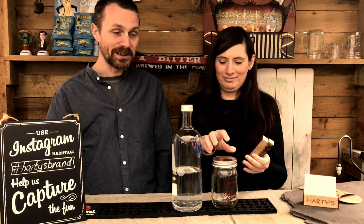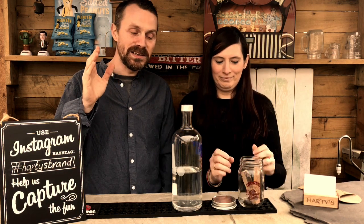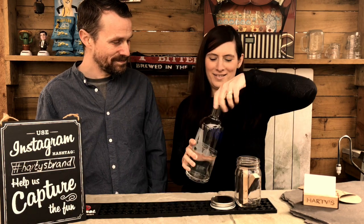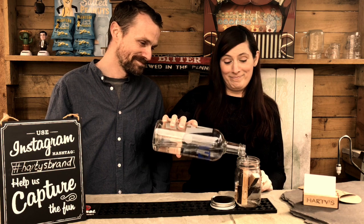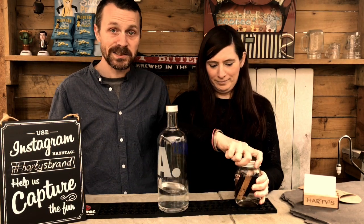Take your whisky sticks and pop them in a sterilised jar. You need to get yourself the cheapest vodka you can get — or spend a lot of money — but either way it's going to end up whisky at the end, so it's not the vodka you're concerned about. Go ahead. Perfect, get your vodka. Pop the lid back on and it is that simple.